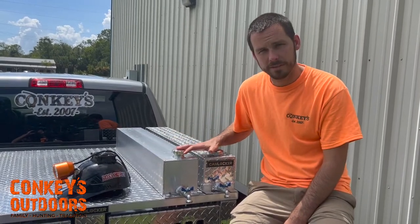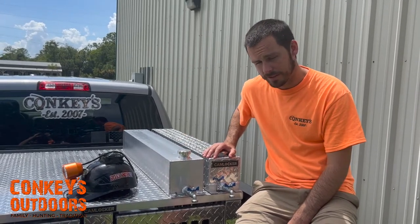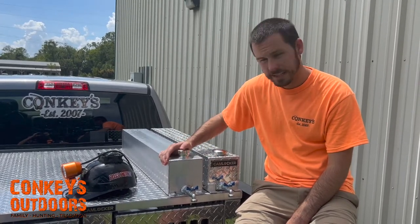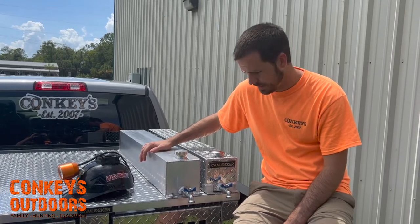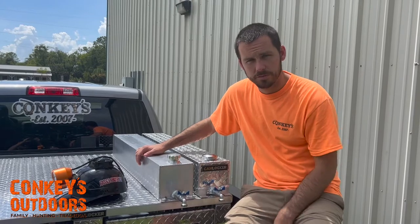We've got two different water tanks — a flat aluminum and a standard diamond plate. Both these tanks hold five and a half gallons of water and they come with the faucets attached. We can ship them right to your door for $170.